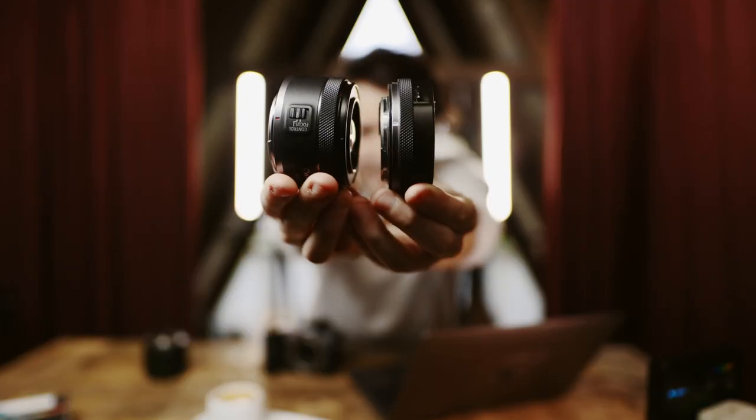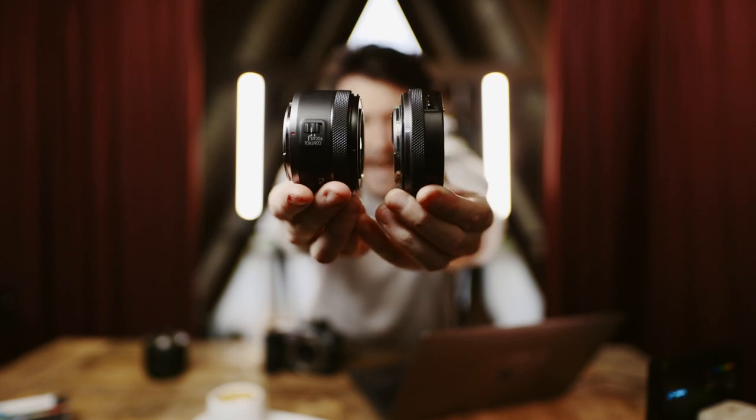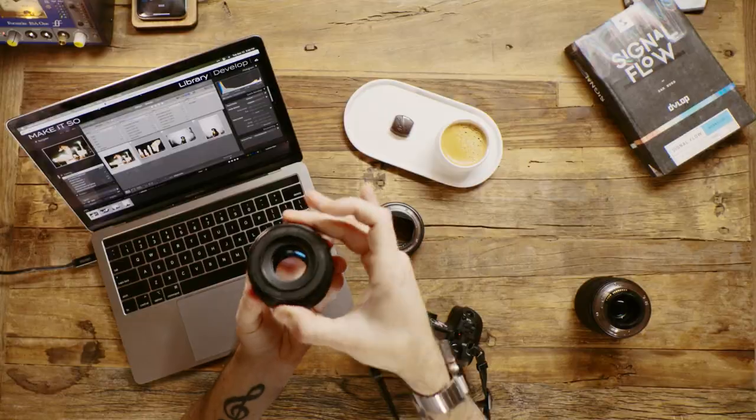The 50 millimeter f1.8 is only $199. It's literally the same price as the EF to RF mount adapter ring, which is pretty crazy considering there is a control ring built into this thing. I'm surprised they were able to hit the $200 price point for this.